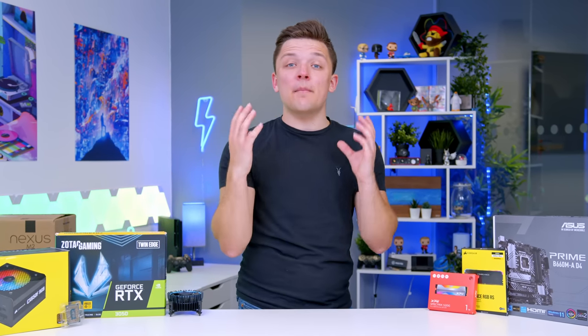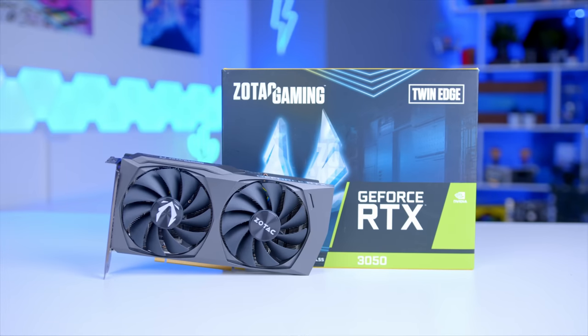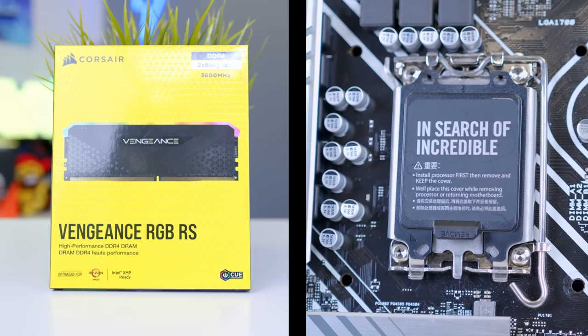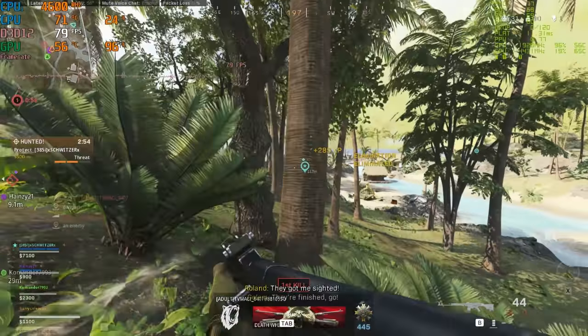In this video, I'm going to be building the best budget gaming PC for 2022, featuring an RTX 3050, 12th gen Core i3, and loads of other great hardware that doesn't break the bank. If 1080p gaming in the latest titles is what you're after, this is the build for you.